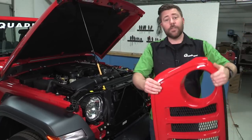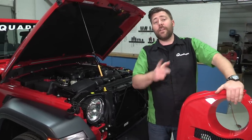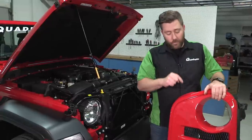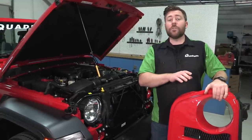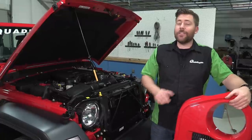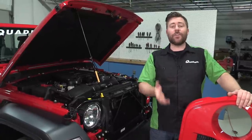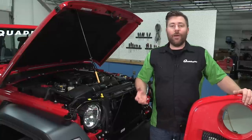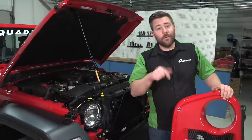And that's all it takes to remove the grille from the front of a 2018 Jeep Wrangler JL. If you have any comments or questions on removing your grille, you can leave those for us below. If you liked today's video, make sure you hit that thumbs up button and don't forget to hit the subscribe button so you're sure to catch all the latest episodes from the Quadratec Academy. Until next time, I'm Rob — I'll see you guys out on the trail or right here in the classroom.